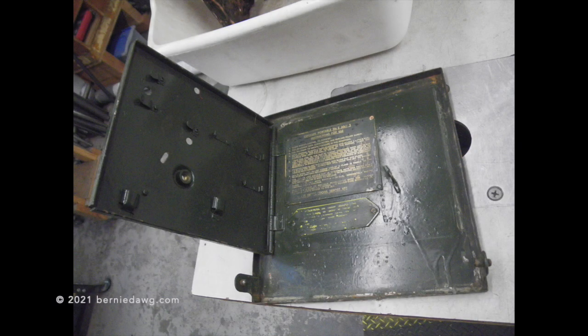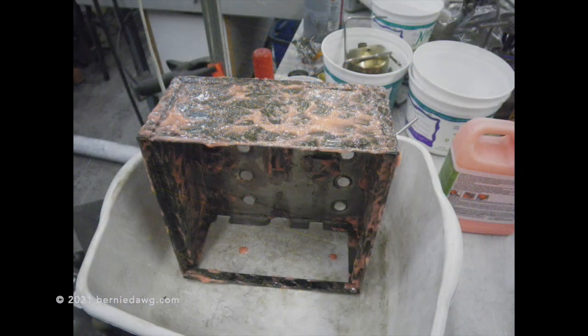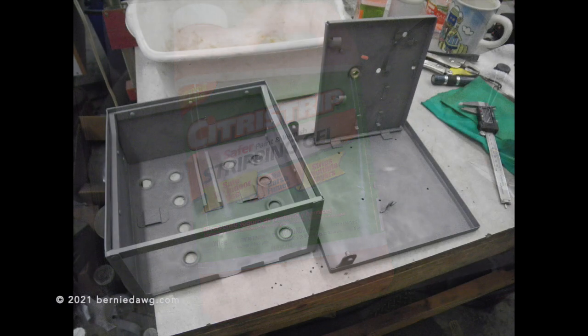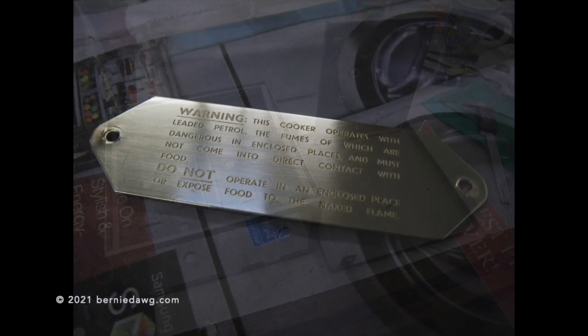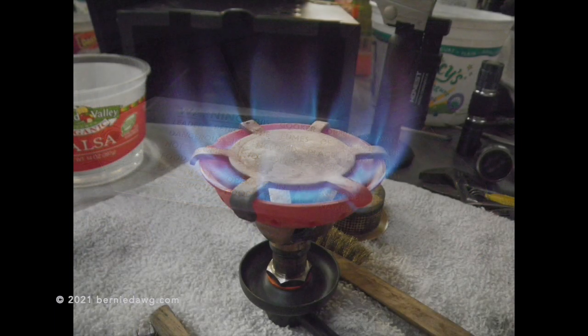Hey, it's Bernie Dog here looking at the British military number two stove. Mine came not in great shape and with a lot of goopy old military paints, so I stripped it with some chemical stripper — citrus strip — then cleaned it up with some bead blasting, cleaned up all the badging, and made sure everything was working really well with the burner before reassembling.